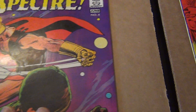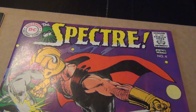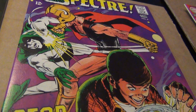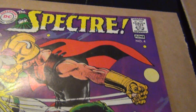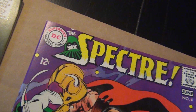Here is number four — probably my favorite cover of the series. It's just fantastic. This copy is just gorgeous; as you can see, very little is wrong with it.